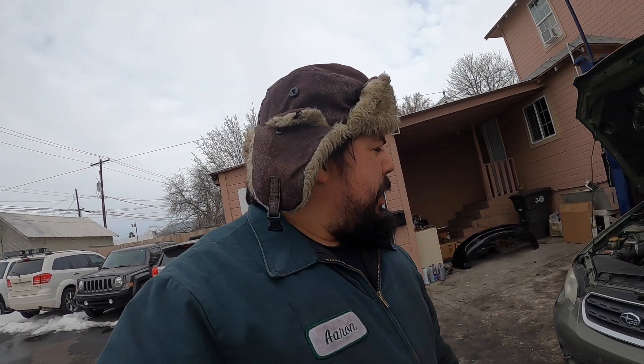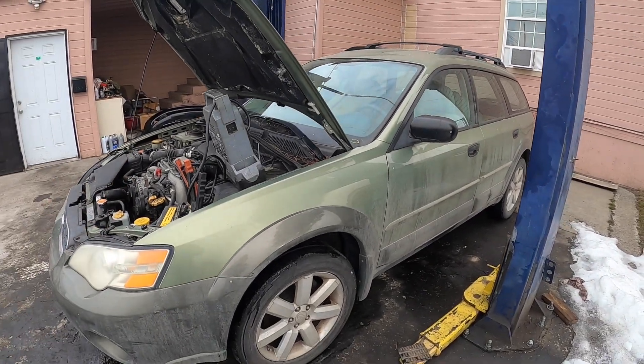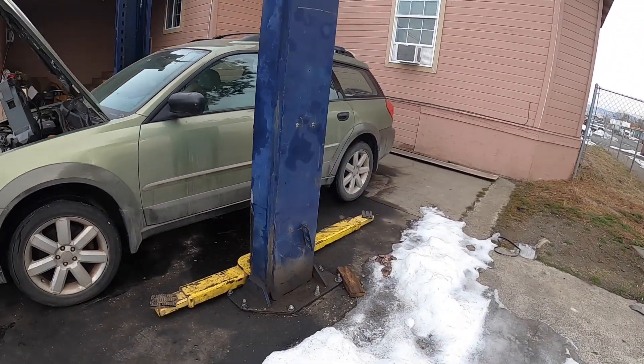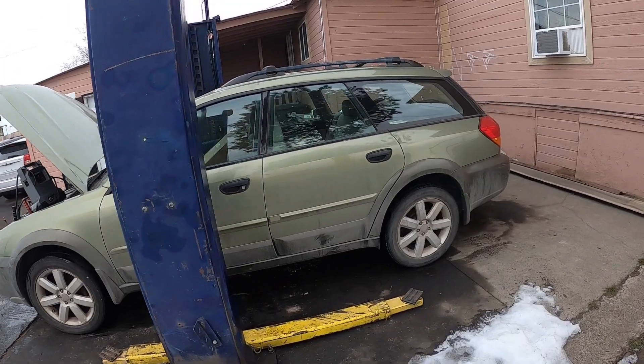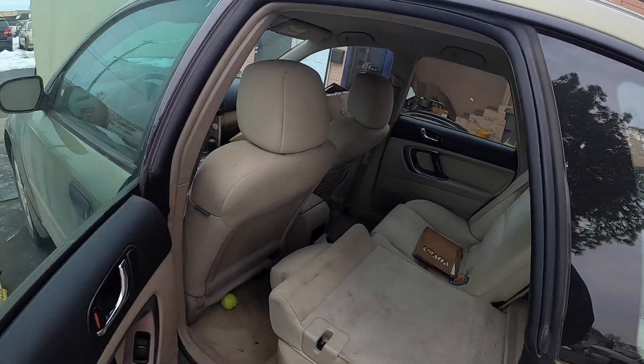What is going on YouTube? We're on the lot again today and check it out. We got a 2008 Subaru Outback wagon. This thing's actually in pretty decent shape. It's got 180,000 miles on it but the interior is not all that dirty.